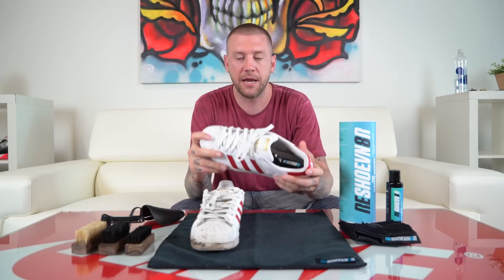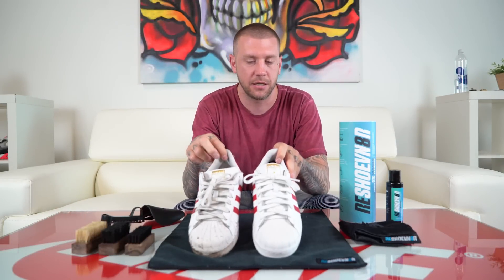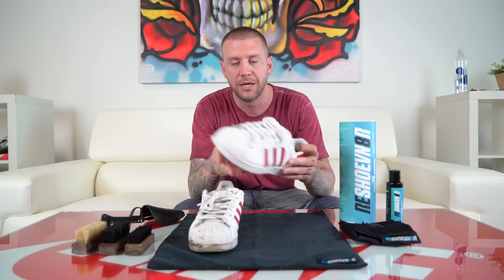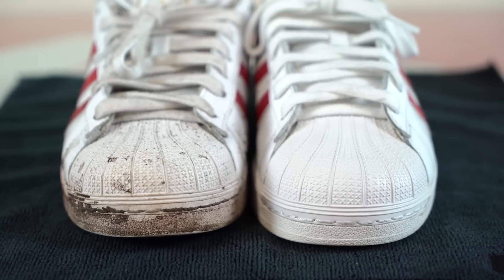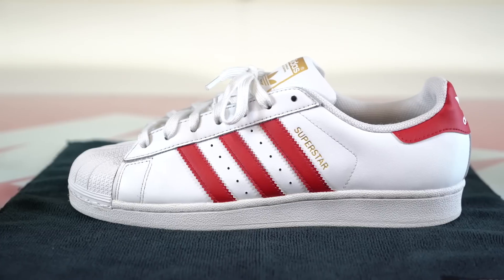Back at the warehouse again — we just let these shoes air dry overnight. As you can see, the results got the shoes looking brand new again, everywhere from the laces to the sock liner to the whole upper. We used the advanced three-brush sneaker laundry kit on these shoes.